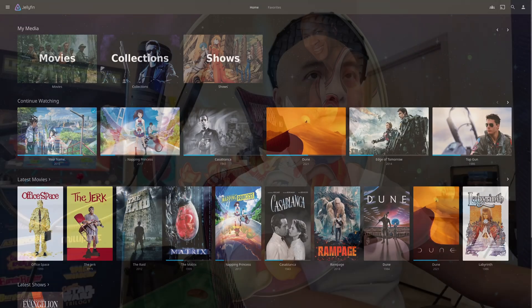Today I wanted to do an update on my collection on Jellyfin. So I'm going to go ahead and move over to my computer — and as you can see here, there is Jellyfin.